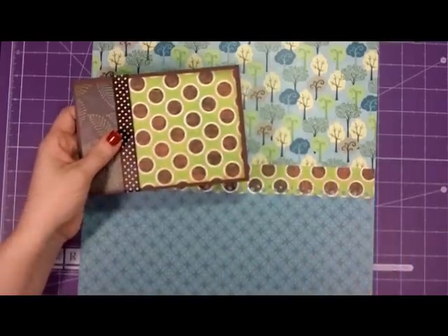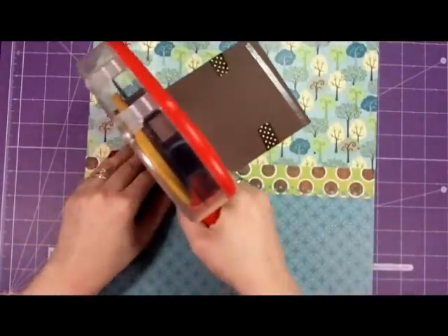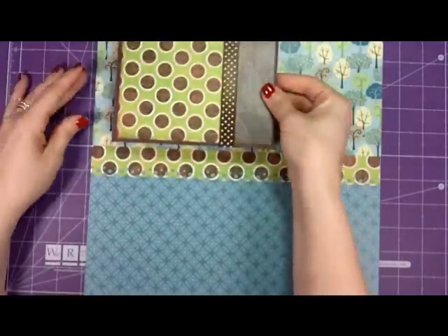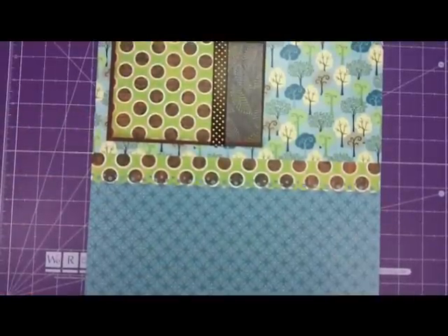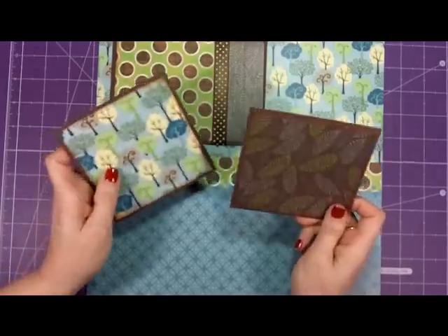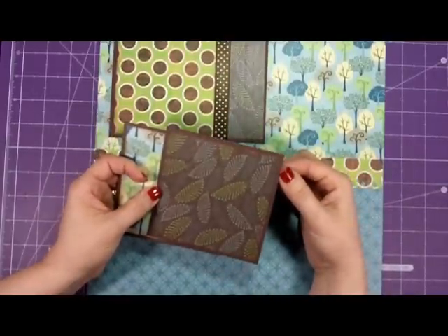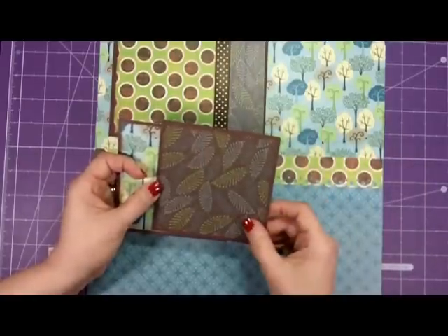Then we're bringing our photo — I think I want it to go this way. We have a place to put our pictures. We're going to place this right up here, and then for the bottom, I cut the photo mats four and a half by four and a half, with the inside at four and a fourth by four and a fourth, so you can put a four by four picture on.